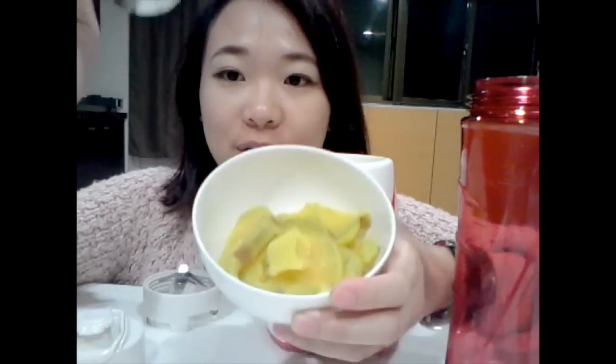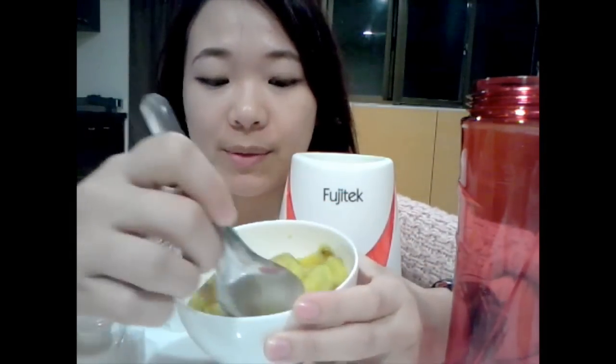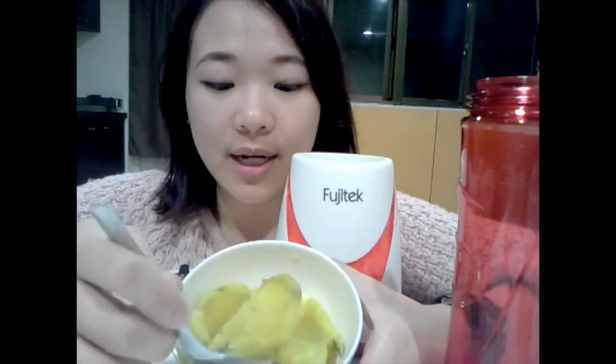First, you need to put the sweet potato into the blender.